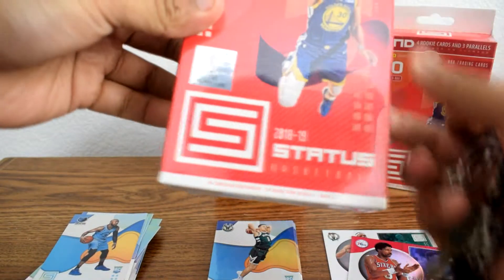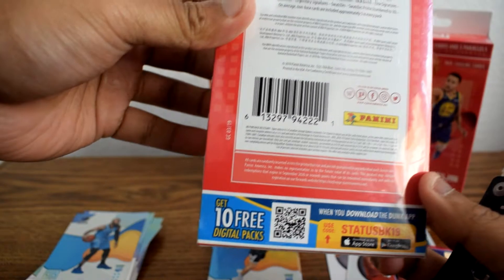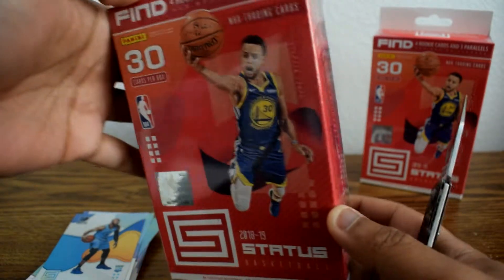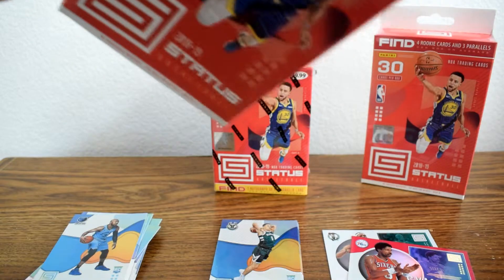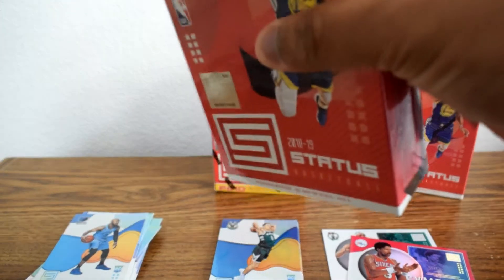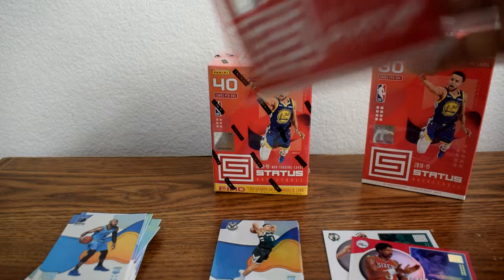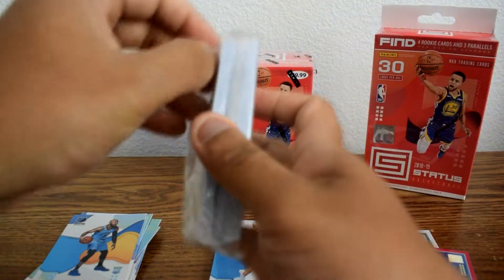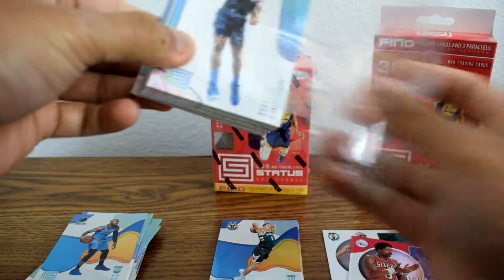Let's go ahead and open the first hanger box. Four rookie cards, three parallels. Kind of like a little checklist — I don't know what's exclusive to this. Oh, exclusive blue parallels. So let's open this up. This is going to have 30 cards, and it comes in this little plastic sleeve.